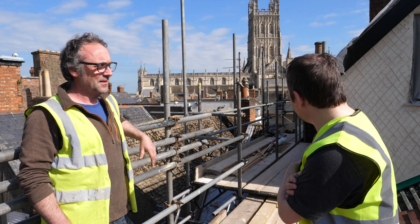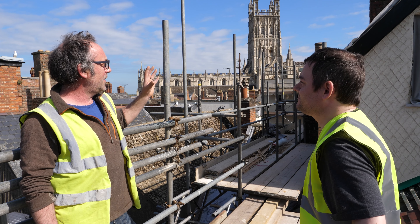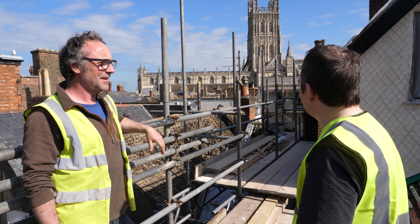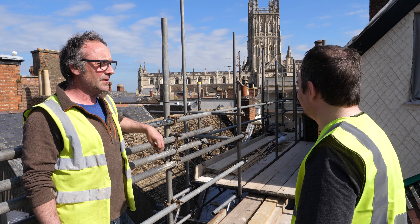It's going to have fantastic views of the cathedral — that is just an awesome view. On the top floor flat, in the bedroom, you'll be looking out towards the cathedral through the skylight. It's great to bring life back into the city, and I think that's very important in this day and age — bringing people back in and starting to use all the local facilities.